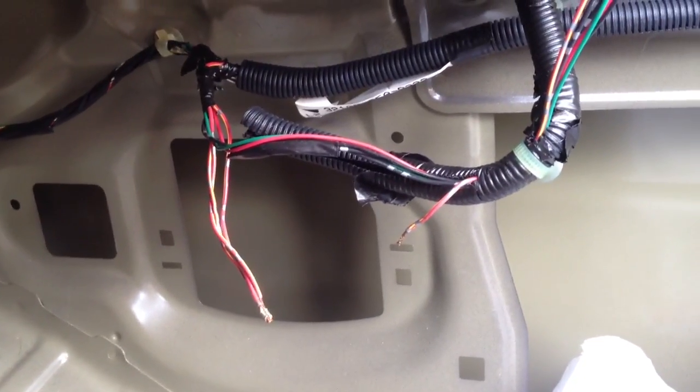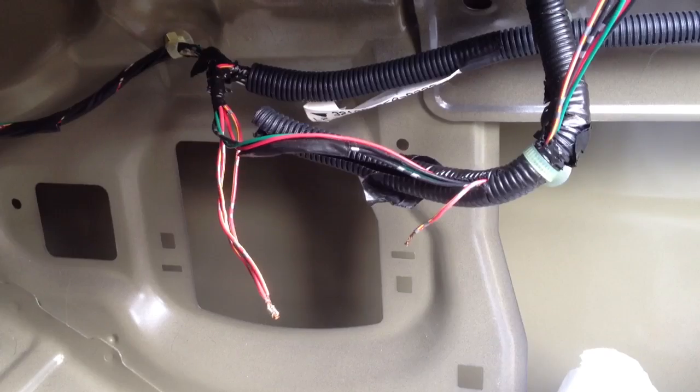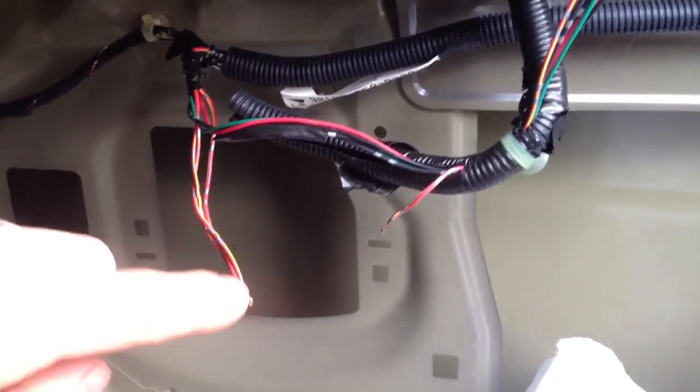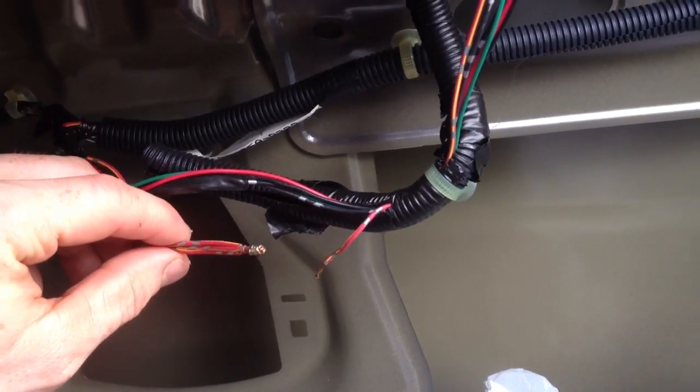If anyone has a 2005 or thereabouts Honda Civic and your license plate lights quit working, and you've replaced the bulbs and the fuse, it's probably this connection right here. This goes to the tail lights.